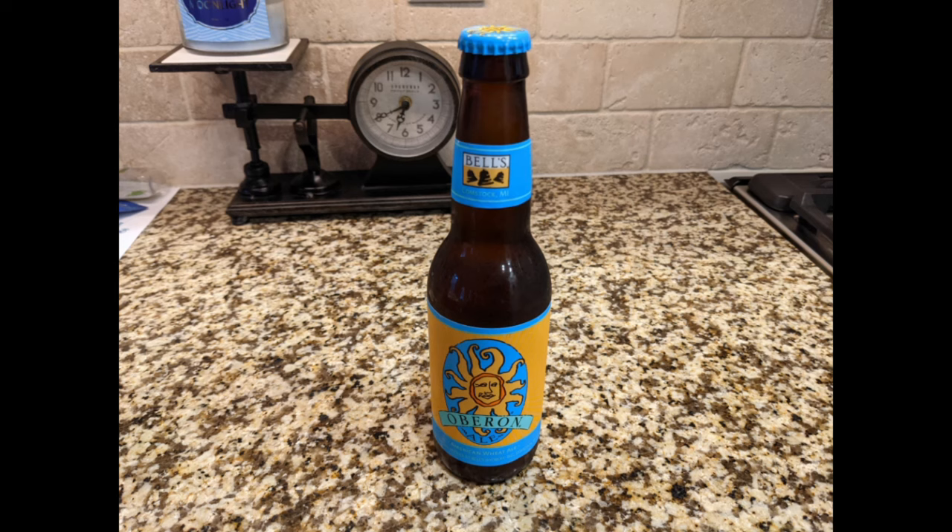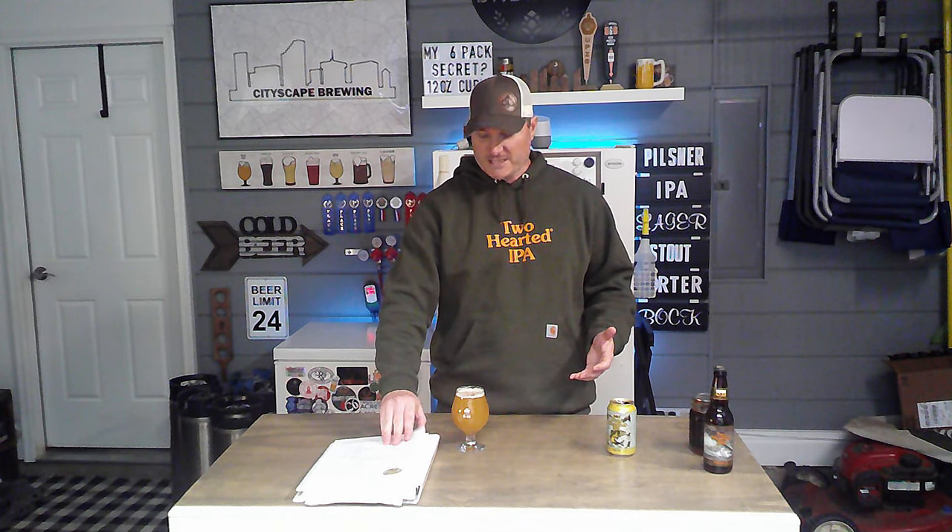Now that it's made its way down to the southeastern portion, I had a chance to try it and even better, brew it. If you follow my channel, you've probably seen other clone videos I've done on Two Hearted Ale, on Oberon, and on Bell's Official. I brewed all of those using their recipes and their yeast. So how do I get their yeast? Well, first let's talk about the recipe.